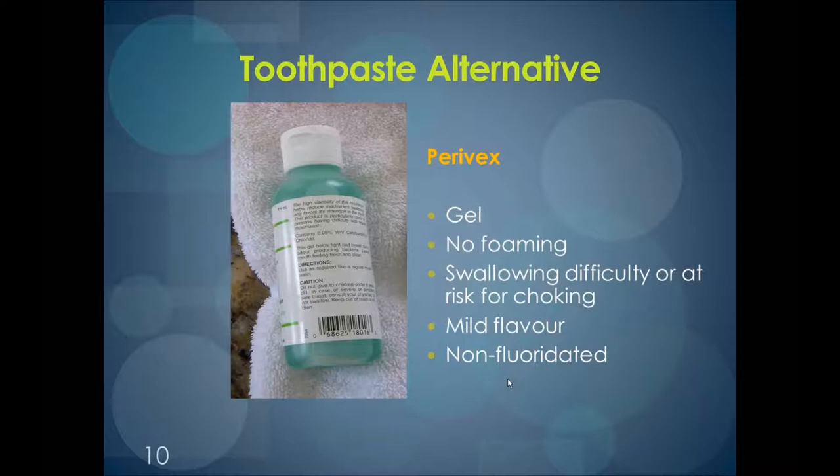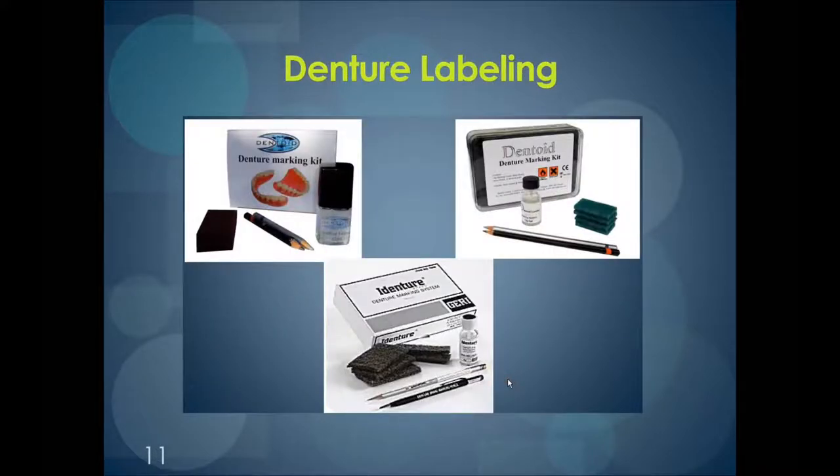Sometimes people misplace or lose their own dentures, or when going to the hospital, dentures are often removed from a person's mouth. If they're not labeled, they may never find their owner again. Redoing a denture for somebody who is compromised can be a challenge. Therefore, it is very important to label the dentures, the denture box, and the toothbrush. This can be done by a dentist or a denturist, or the home or facility can purchase a denture labeling kit and somebody in the home can do this themselves.